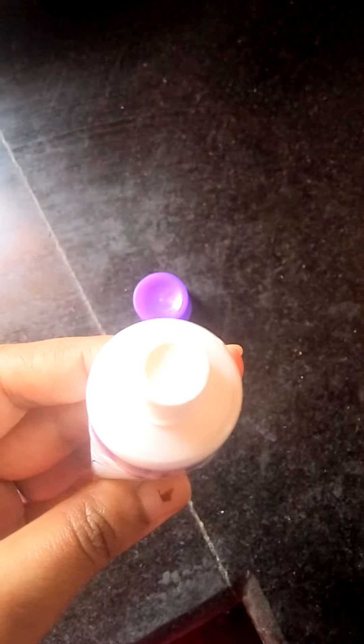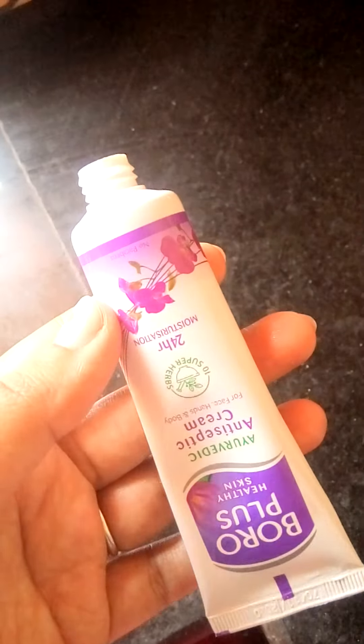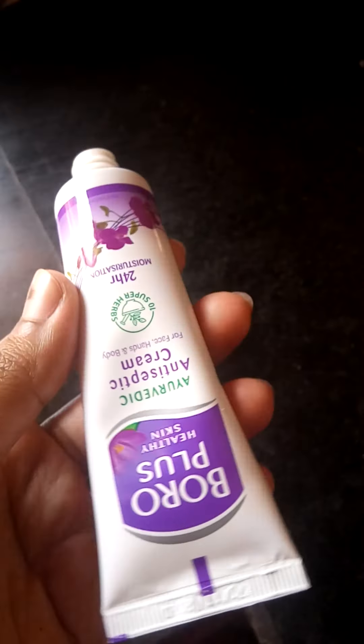It has a good fragrance. I personally have used this for so many years — since high school, maybe 10 to 15 years. It is really good. You can see how thick this looks — really thick. It's not sticky, it's really thick.